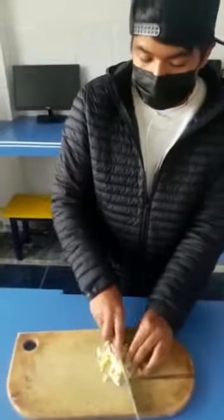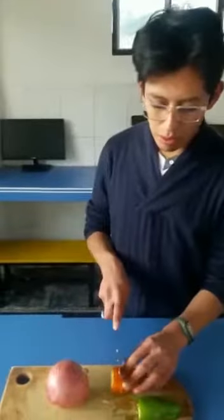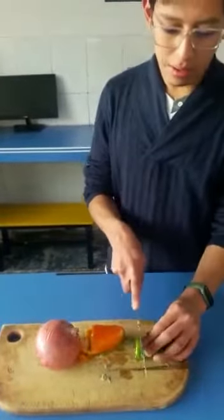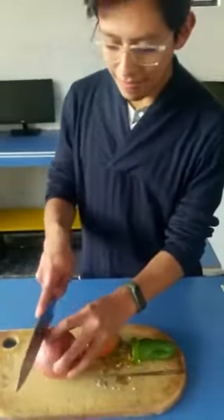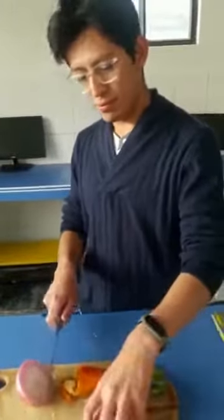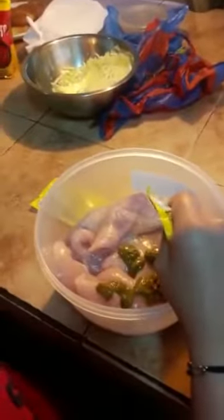Chop the lettuce and other ingredients. I'm going to season the chicken, put in the different spices, and mix it.